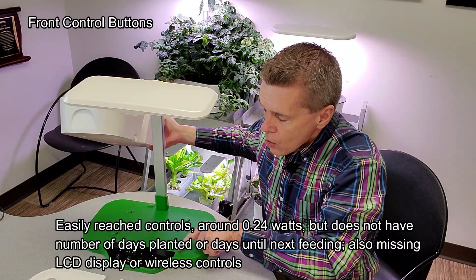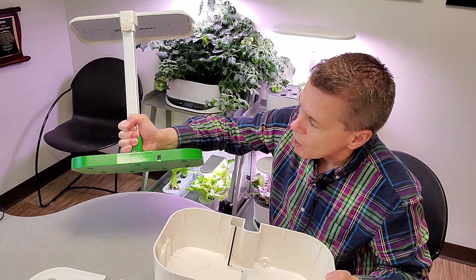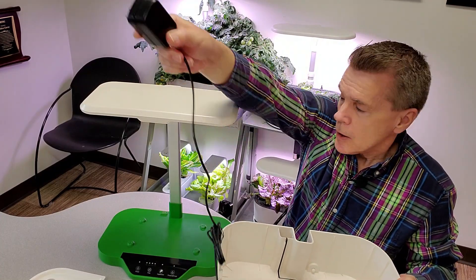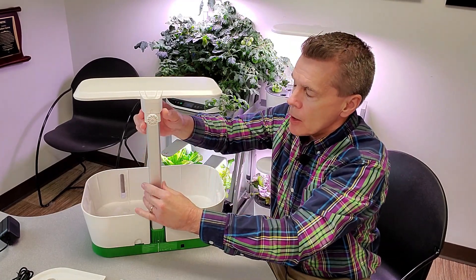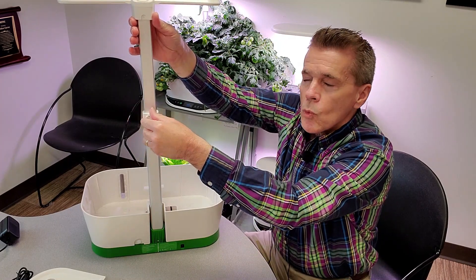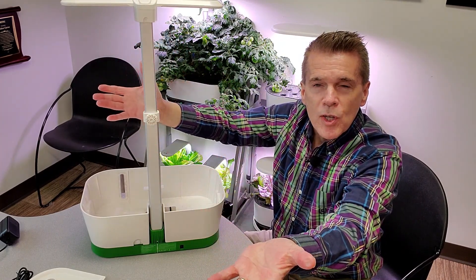The base of the unit has all the controls along the front edge, and a transformer block that plugs into the back. If you're adjusting the lights, there's a wheel on the back that's easy to loosen, lift, and tighten wherever you want it — and that's as simple as it can get.